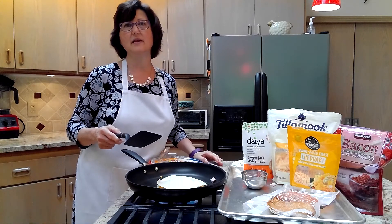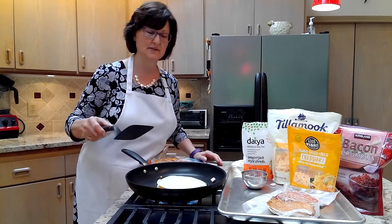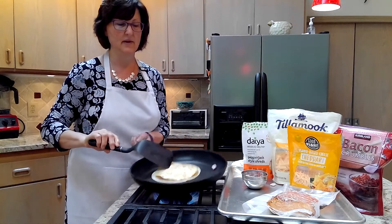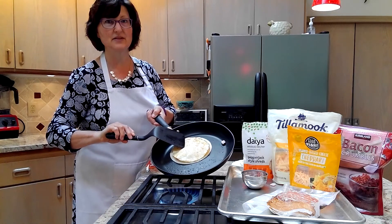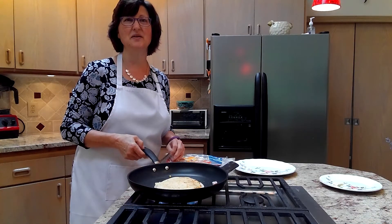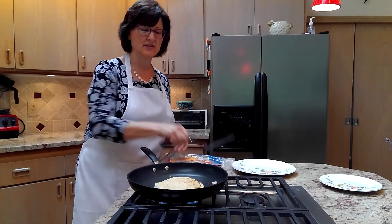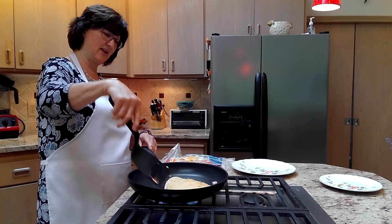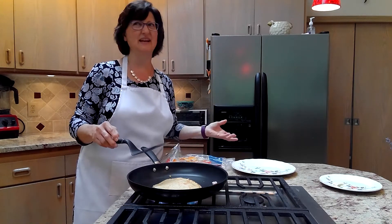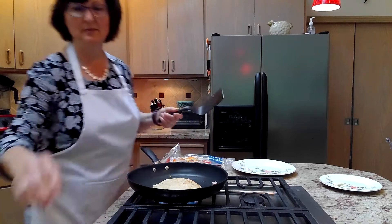Quesadillas are really versatile. Anything you have in the fridge, you could probably put in there. Cheese is really helpful because it glues everything together, but beyond that it's super flexible about what your ingredients are. A lot of people make quesadillas in the microwave and that turns out fine too. I just like the golden brown you get when you cook on the stovetop. It feels more like I cared and tried hard — I know that sounds really dumb — but when you throw something in the microwave for 30 seconds, it's almost like a fake meal or just a snack, not a real thing.